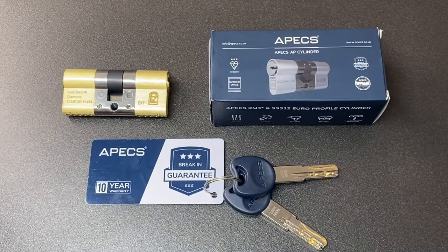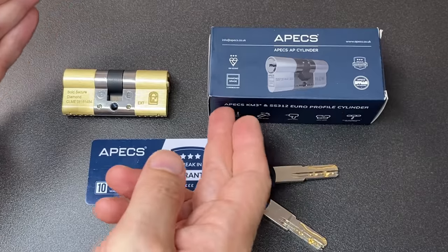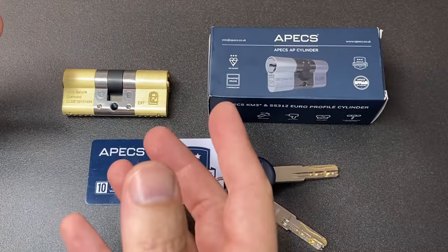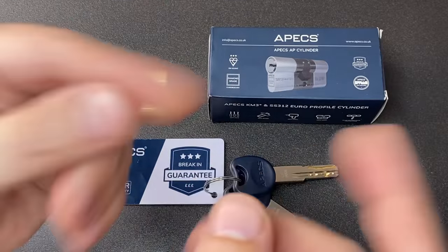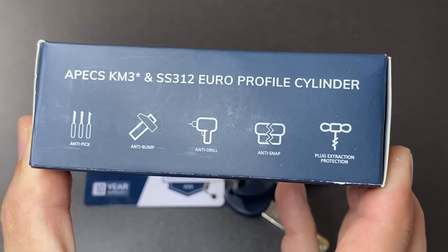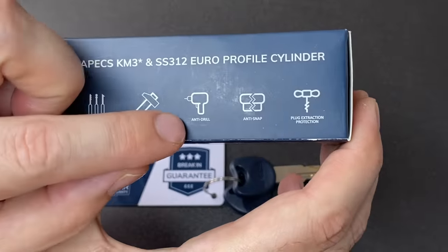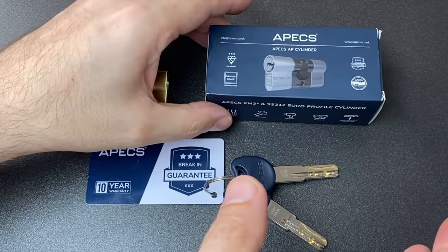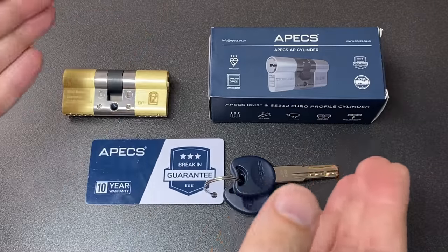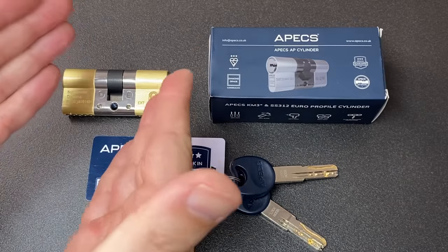'We welcome feedback and input from you and the wider lock sport community.' So absolutely, do comment on this video about this lock below. What I like is lock manufacturers reaching out to people in the lock picking and lock sport community — not just me, but the wider community — for feedback about anti-pick features. It has to be said that I don't think lock picking is a particularly common attack vector for criminals, which is why the other security features are probably just as, if not more, important. I'm not going to test the anti-bump, anti-drill, anti-snap, or anti-plug-pulling because I don't do destructive testing — it's not my area of expertise.